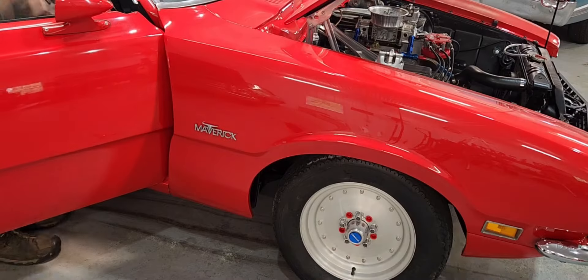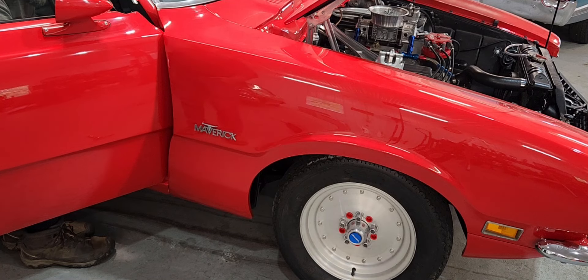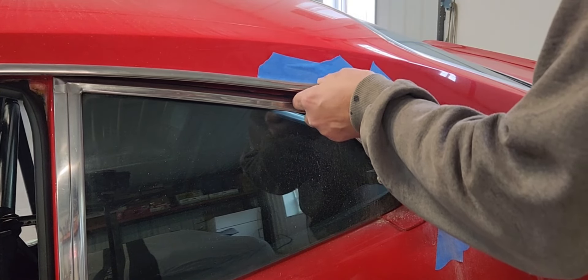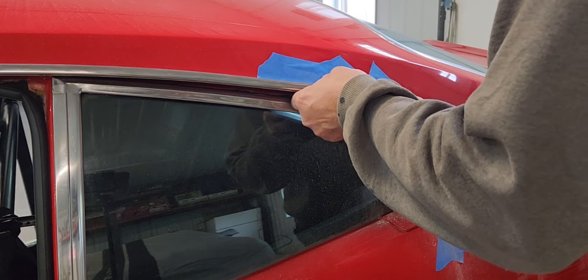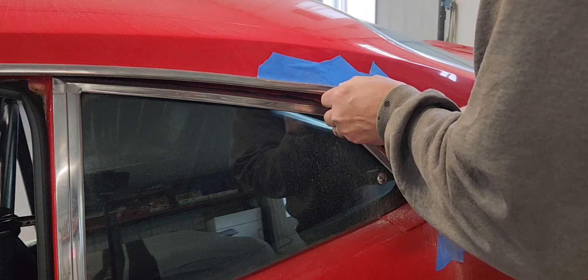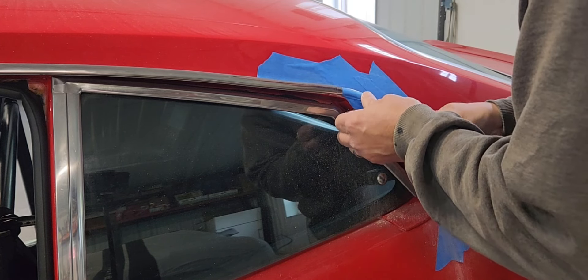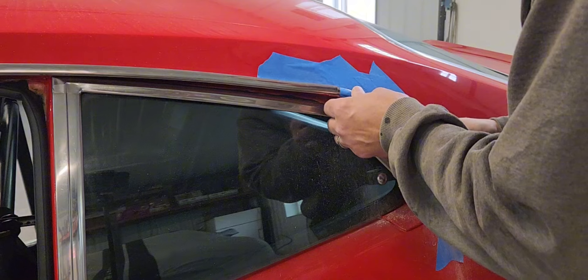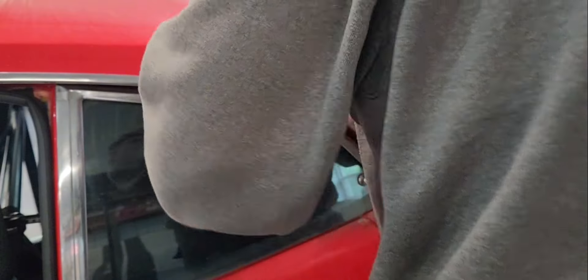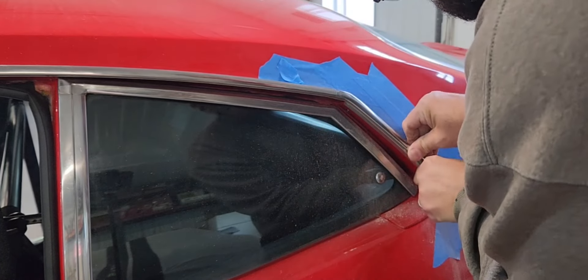When the drip rail moldings are originally installed on this car, Ford started from the back to the front, which meant the front drip rail molding overlapped the rear. When it was put together at the body shop, they did it backwards — they did the front first and the rear second. Combined with the fact that there was a ton of paint on the drip rail itself, you had a horrible fit.